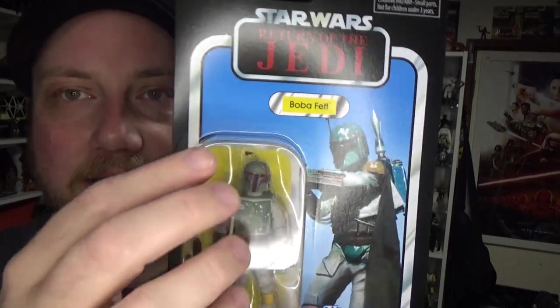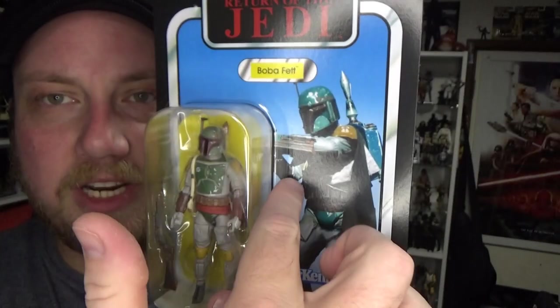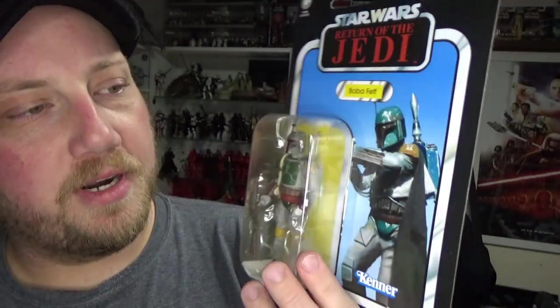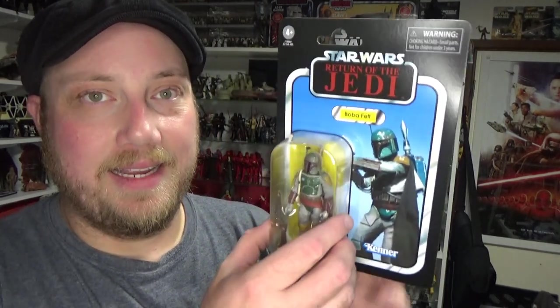This was originally slated to come out on a different card with the orange name pill and orange background and a sort of close-up cropped image of Boba Fett. But this is the way it should be — this is the way it was back in the 80s. Hasbro went back and revised it. We're not sure whether many of those orange card backs actually got out into production.